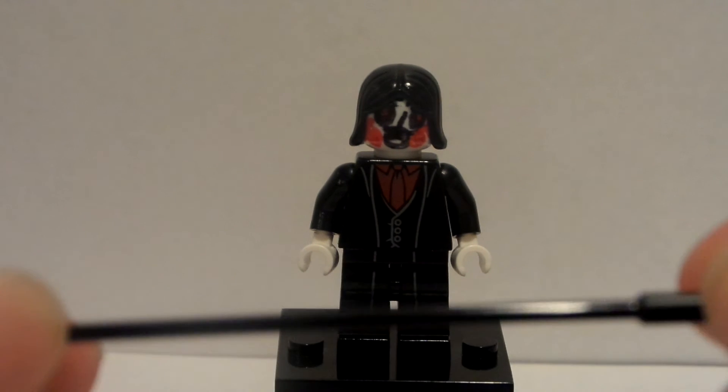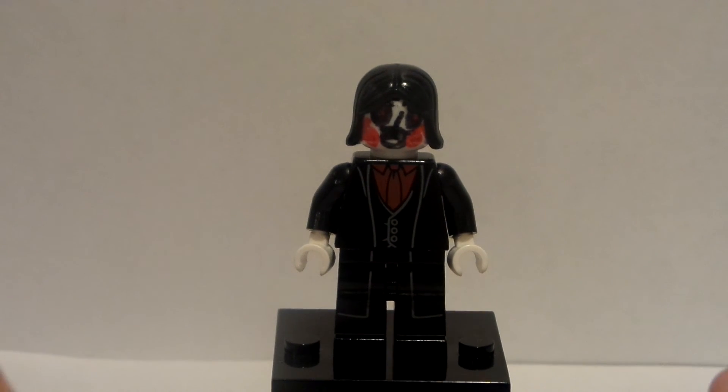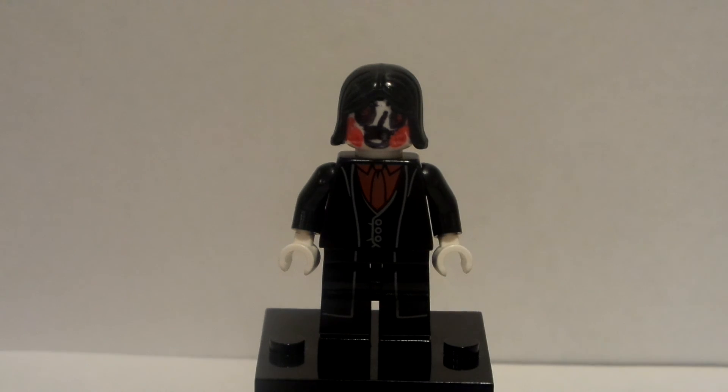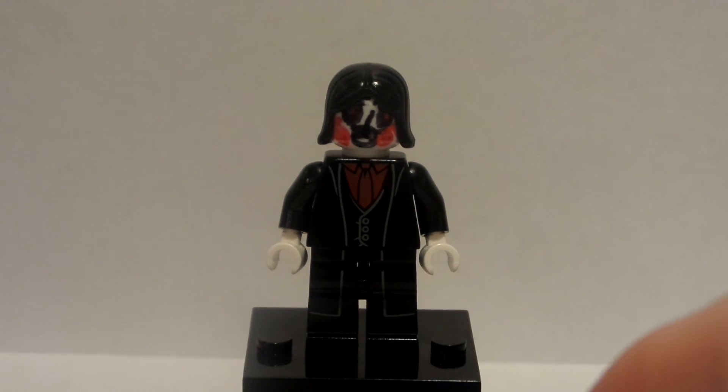Thanks for watching this how-to for this custom minifigure. As always, don't forget to leave a like, subscribe to my channel Lego Dude 11, and until next time, keep calm and play Lego. Bye everyone!